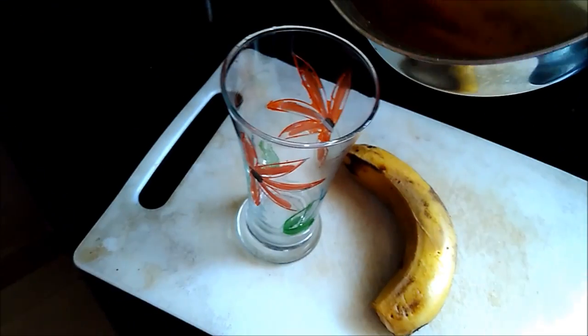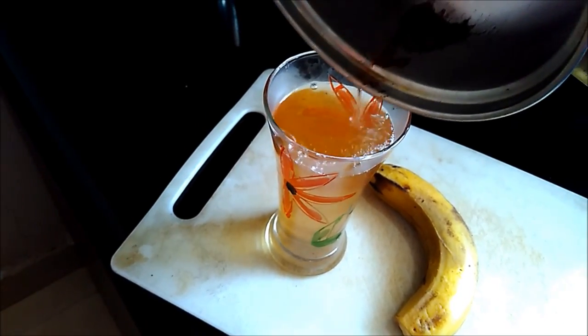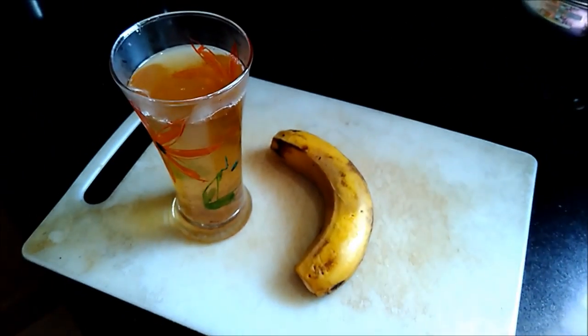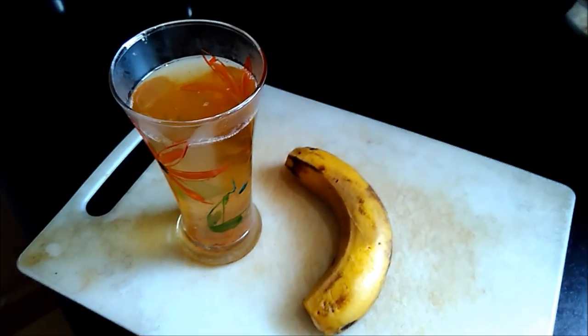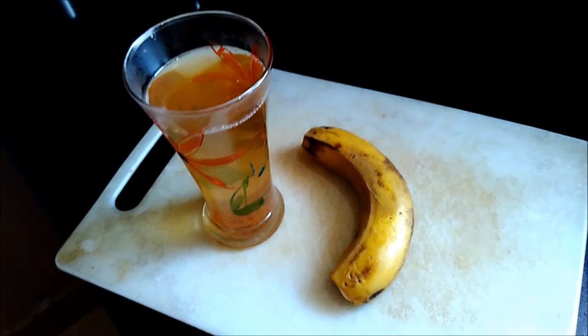Pour this water into a glass. I will consume it before going to bed, and of course you can eat the banana too.